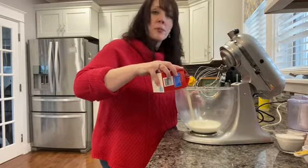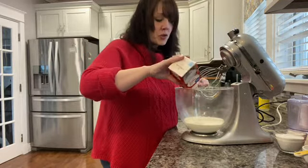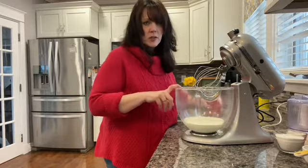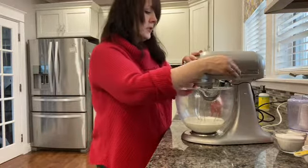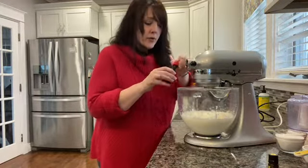Most of the time when you're making homemade whipping cream, you add sugar to it to give it a little sweetness, but we're going to be adding sugar in with our raspberries. So you don't want to add too much sugar here. We're just going to turn it on and let it go. While it's mixing, go ahead and add a capful of vanilla.